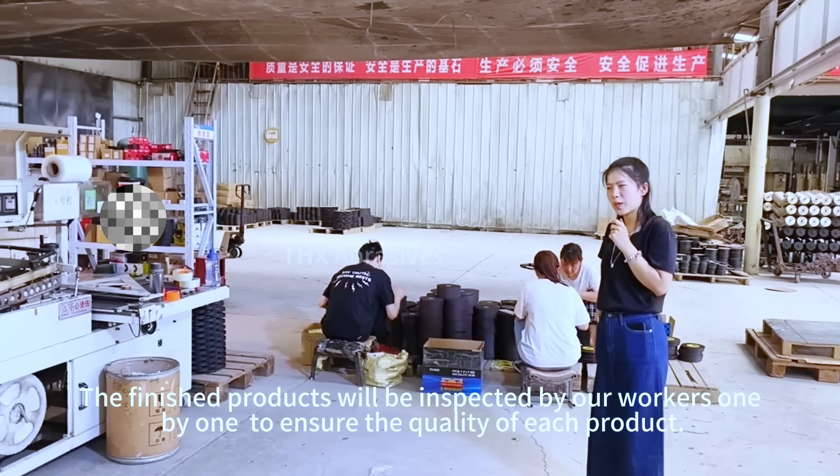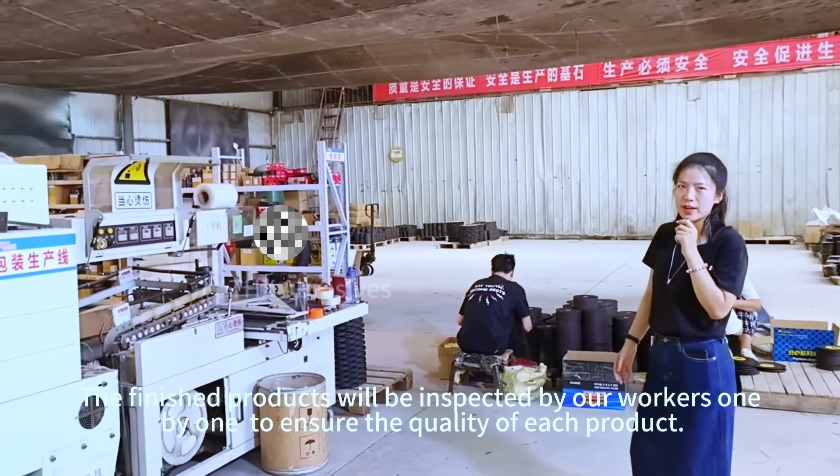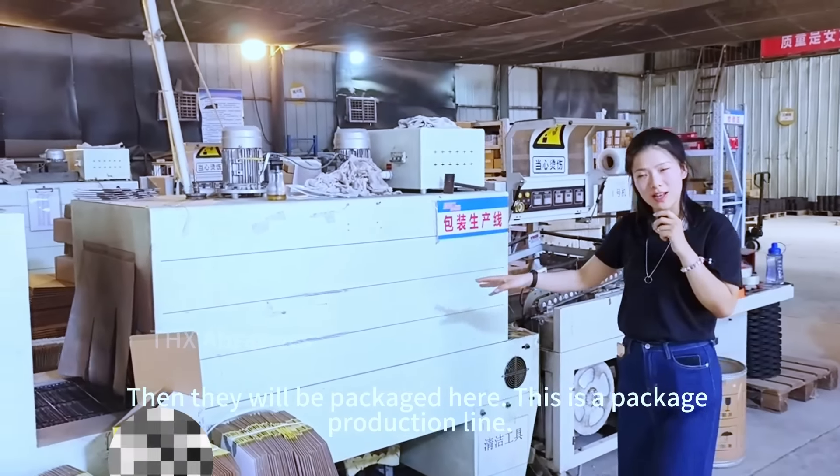The finished products will be inspected by our workers one by one to ensure the quality of each one. Then they will be packaged here. This is a package production line.